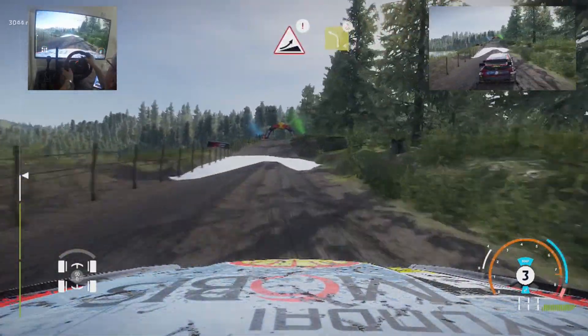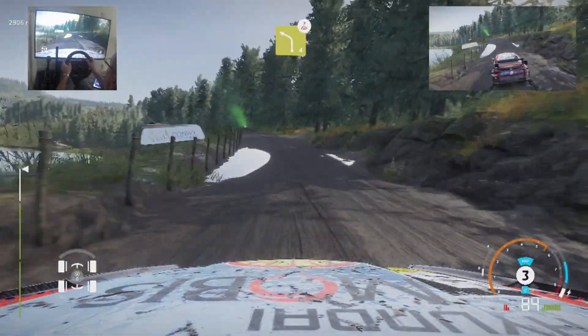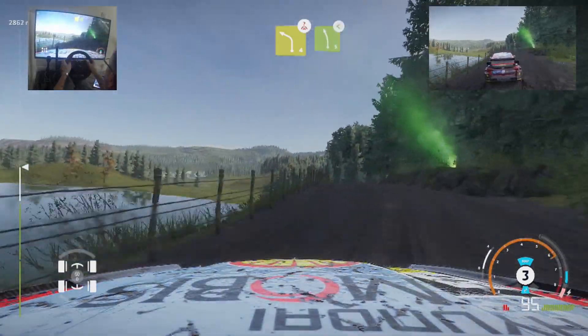And caution, jump, keep middle, into left 4, over crest. And left 5, opens.